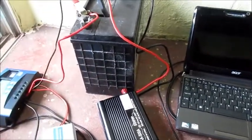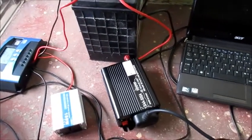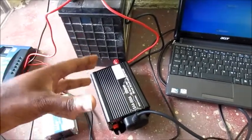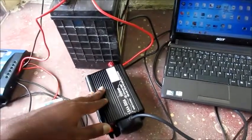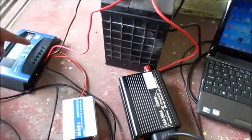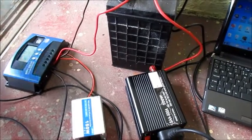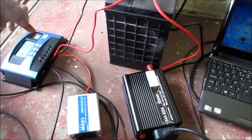That is why most people, when they do their solar system setup, they will use the inverter directly to the battery. You can use a bigger inverter from your battery and also more batteries to get more power. With the load terminal it is very limited — it is about 120 watts or about 30 watts going to the load — so that's why we do it this way.